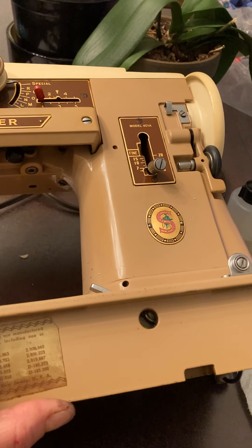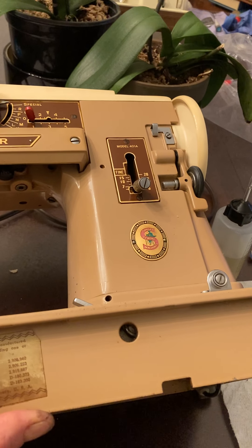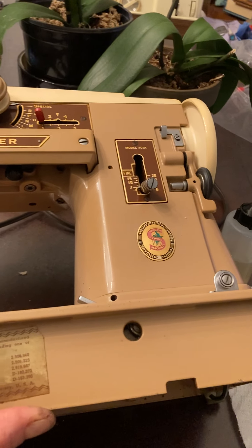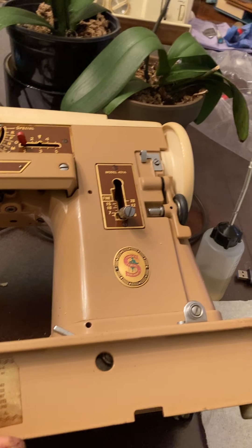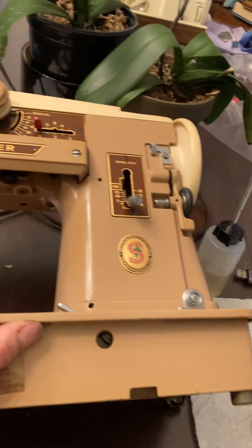The foot pedal alone with the power cord — the power cord alone is about $15 plus shipping. But the foot pedal with the power cord is about $40 if you're going to get the combo. So keep that in mind when you're buying these kinds of machines that aren't fully complete. You may end up with a project that's going to sit forever.